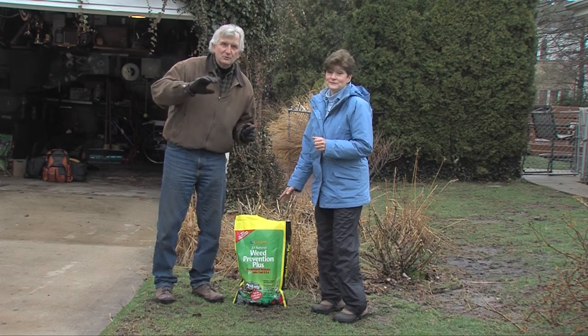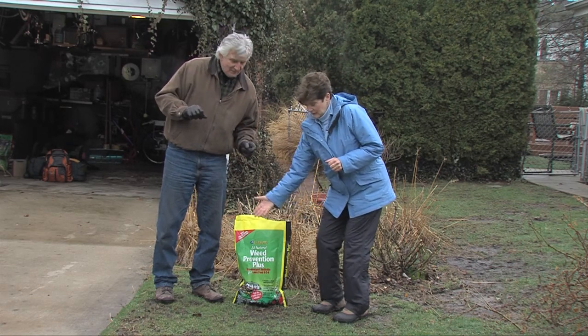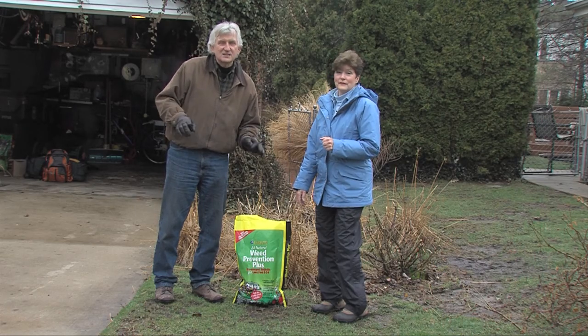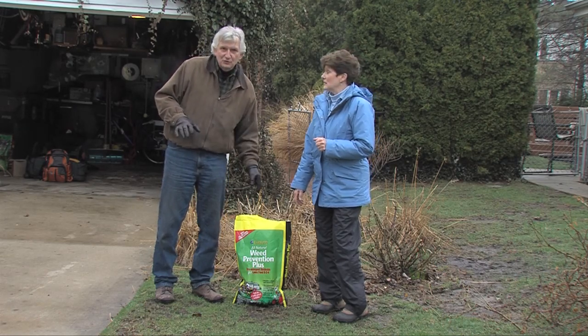Here's the problem. Some of you want to put your grass seed down at the same time, but you just put down a product that's going to inhibit seed germination. So you can't do that for about six to eight weeks until after you've applied this.